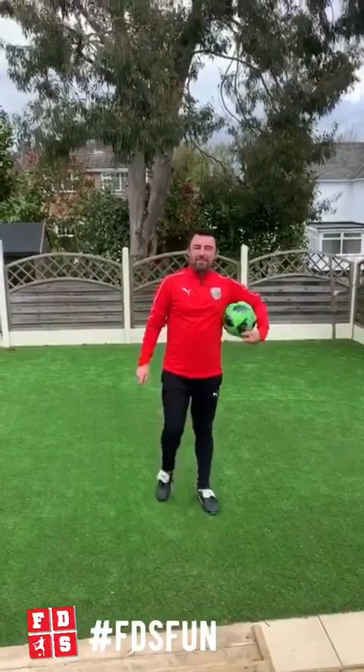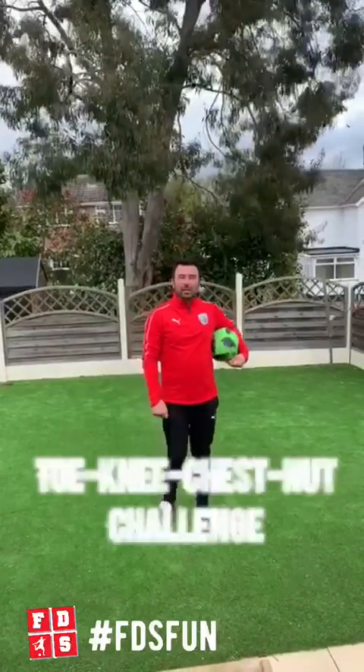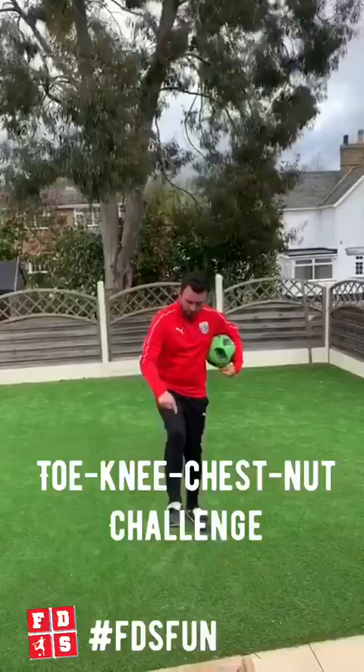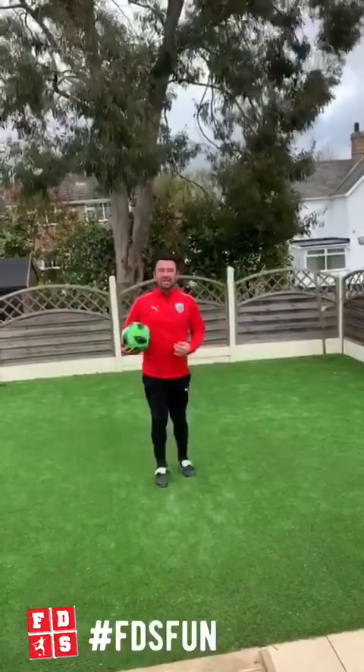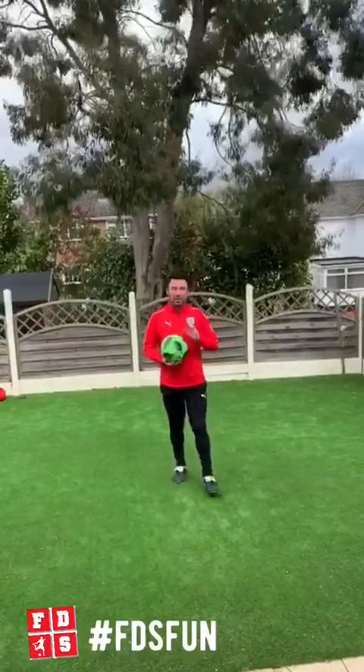Okay guys, today's FES fun challenge, hashtag FES fun, is going to be Tony Chestnut's Keep Up Challenge. So it's toe, knee, chest, nut — and we're going to have some different levels, starting level 1 all the way through to level 4. So I'm going to give you a quick demonstration.